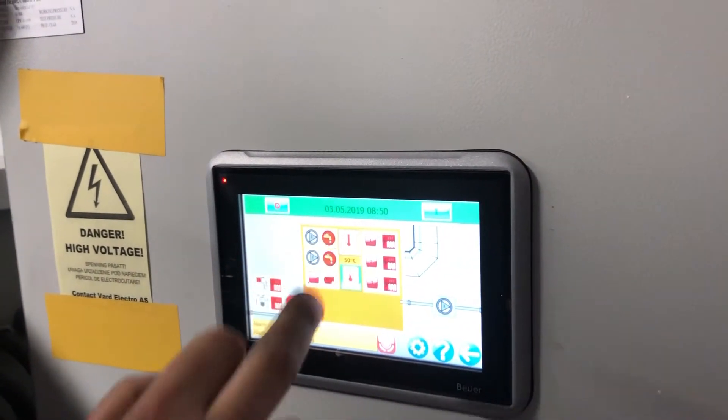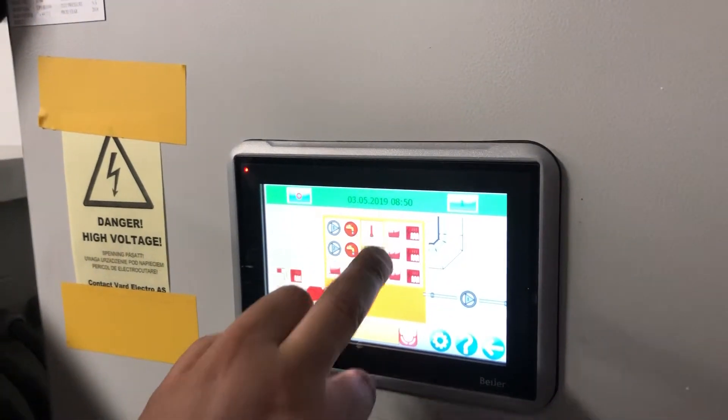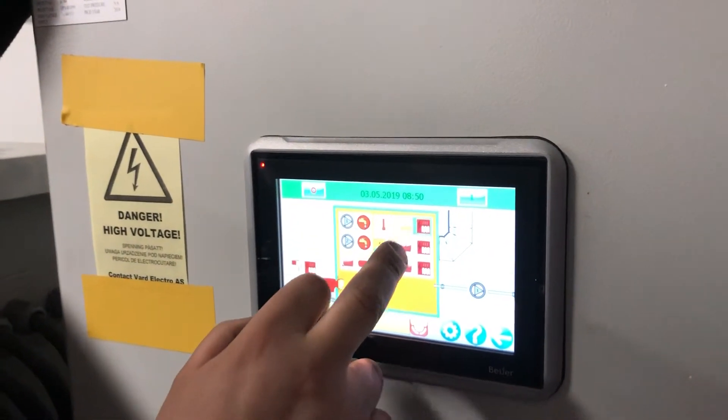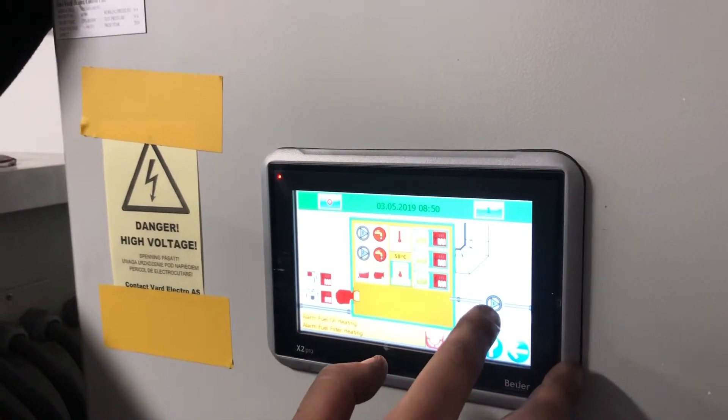And then you can start each and every thing you want. Heating elements 1, 2, 3. Circulation pump.